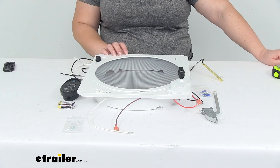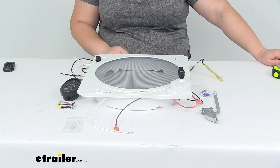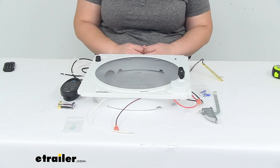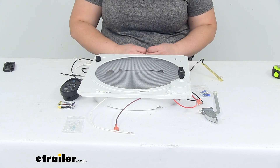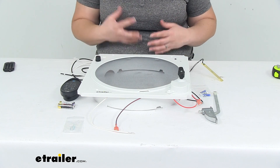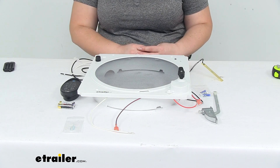It is made in the USA, and that's pretty much going to do it for our look at the Fantastic Vent Roof Vent Assembly Upgrade Kit. I hope this video has been helpful in deciding if this is the right kit for you. We've got a lot of options available here at eTrailer.com for complete assemblies and all other RV things, so definitely check those out. Thanks for watching.